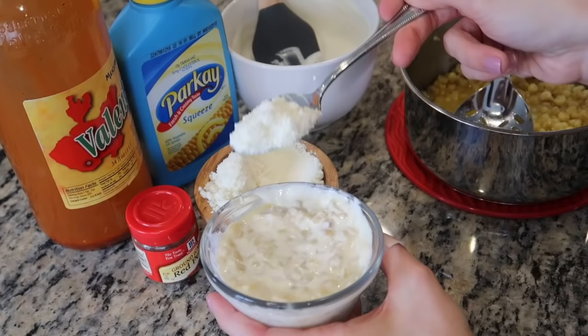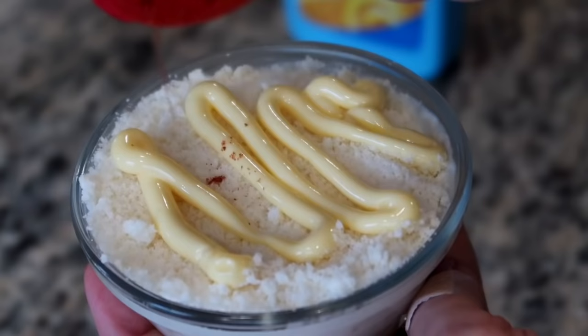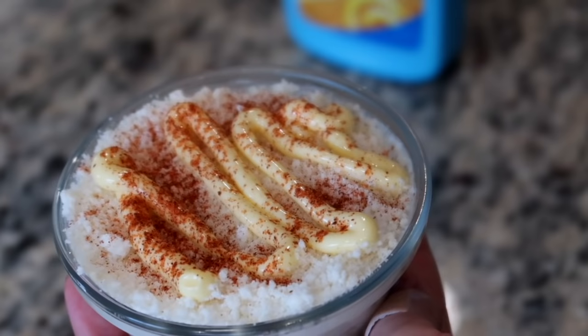Now I'm going to thoroughly mix in about two tablespoons of the cream mixture. Once combined, I'm making sure to flatten the top to make room for the cotija cheese. Now I'm going to drizzle some margarine on top of the cheese and finish it off by sprinkling some cayenne pepper on top.